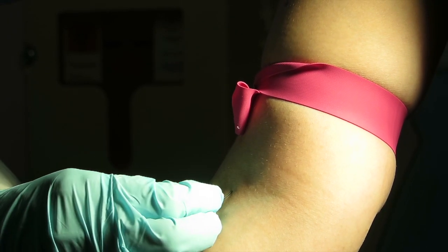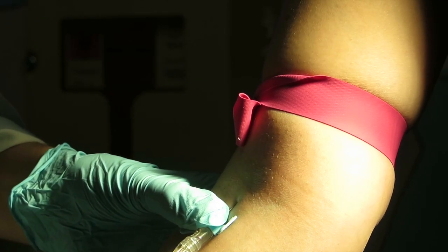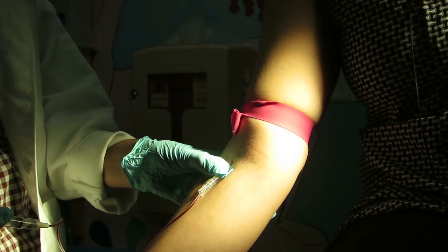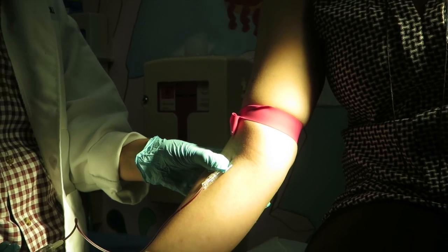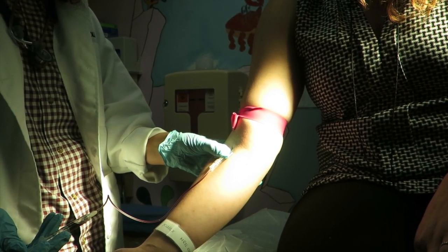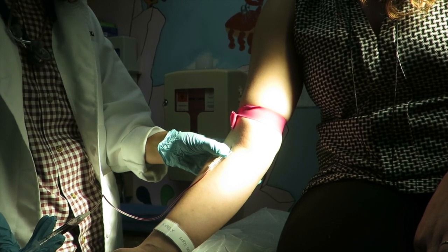Perform venipuncture and collect a blood sample with one of the following methods: butterfly needle with attached syringe; IV catheter with T-connector using either a sterile syringe or sterile vacutainer; or sterile syringe with sterile transfer needle collecting drops from the IV hub. Do not collect a blood culture by drawing back on an already placed IV.